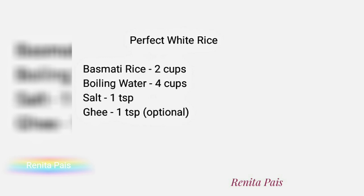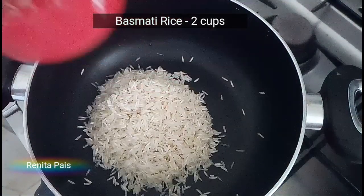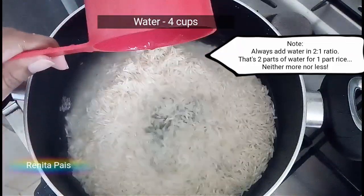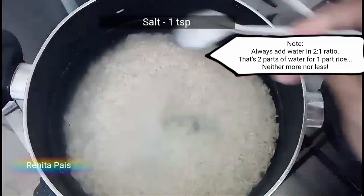Note down or screenshot this recipe for your reference. Let's get started. Wash basmati rice two to three times and soak it for five minutes, then transfer into a cooking vessel. Add water in double the proportion of the rice, then add salt.